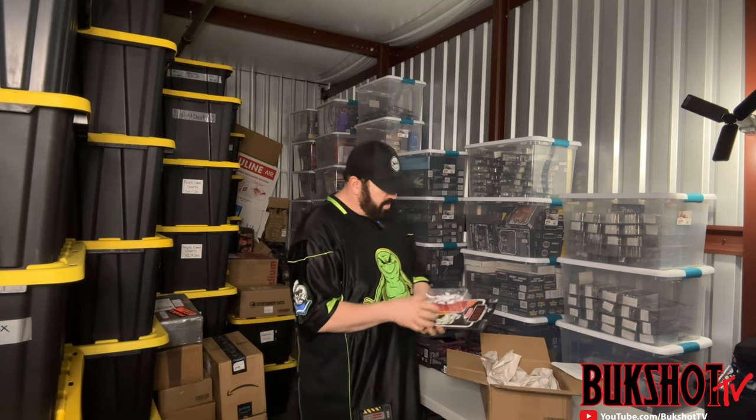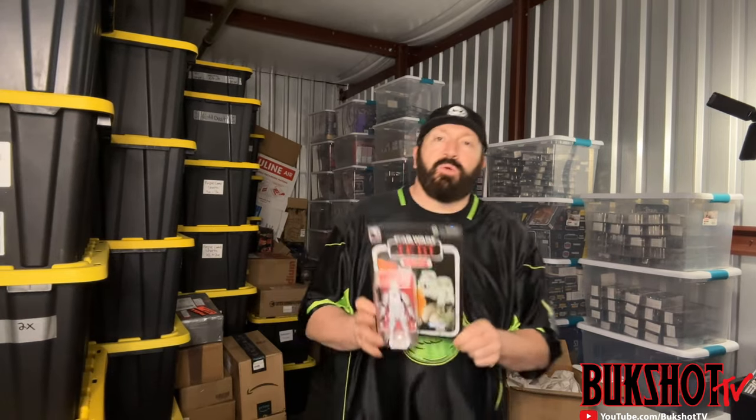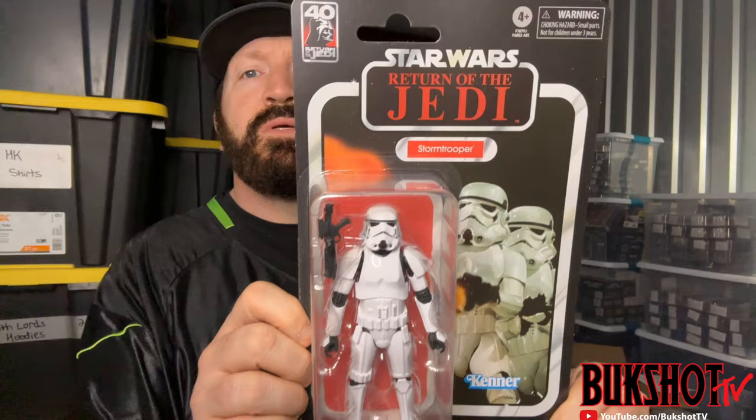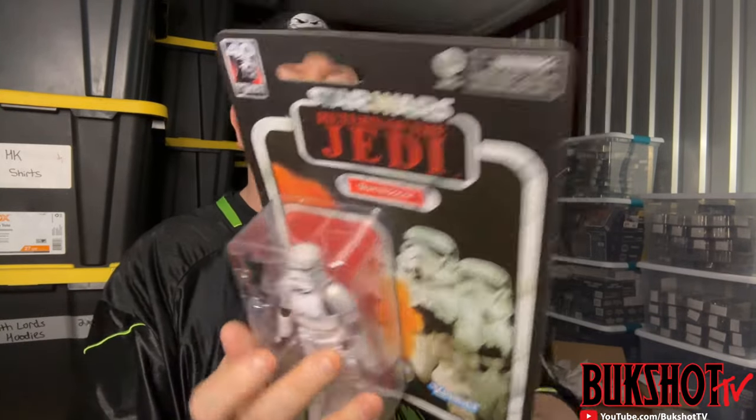This is a Star Wars 40th Anniversary Stormtrooper — Return of the Jedi.